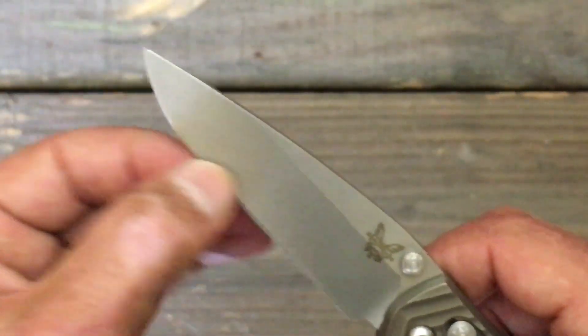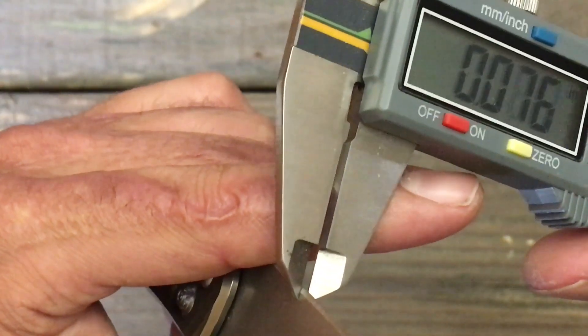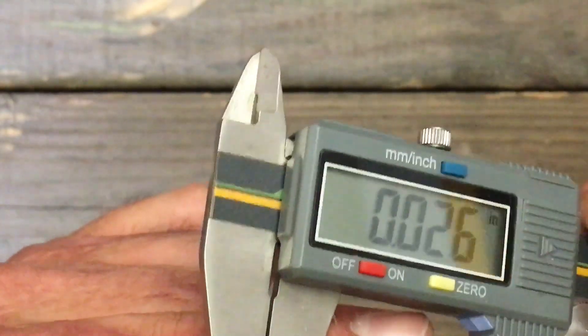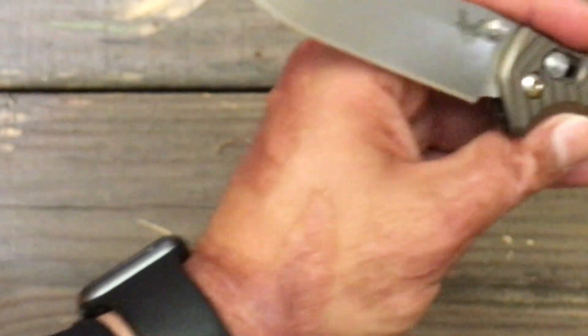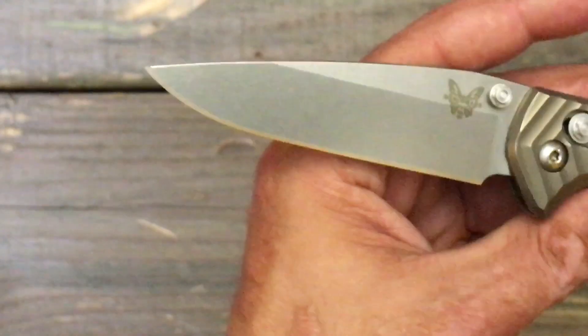Behind the edge — I don't know what it is exactly, but I will tell you, I don't know if it's just the sharpness or what, but this thing slices like a champion. It's not super thin, but 0.026 behind the edge, which is fine with me. I prefer having it like Spyderco does it at 0.020, but 0.025 is not bad at all.